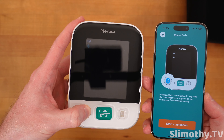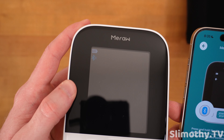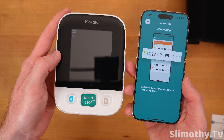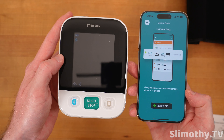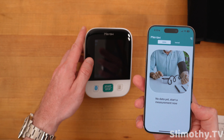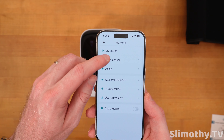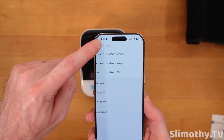Pressing and holding — it is flashing up at the top, hard to see with these studio lights, but there it is. Start connection — success! That's what we want to see. We are all paired up. That was super easy.